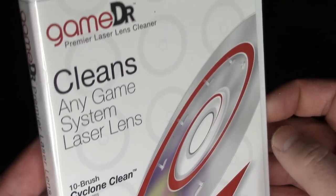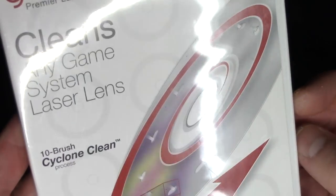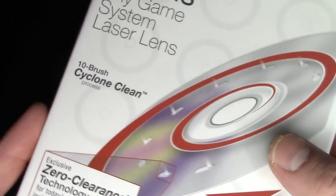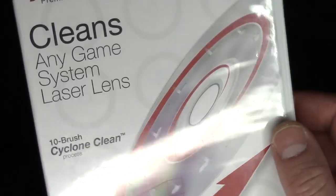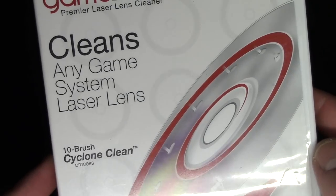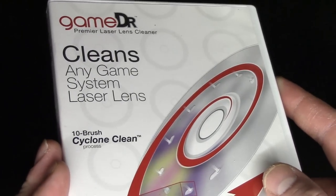You can buy this on Amazon. It's a great way to clean your laser if you're having reading problems and your games aren't scratched. It's worth doing this instead of taking the whole console apart to clean it, because a lot of times you can actually damage it in that process.